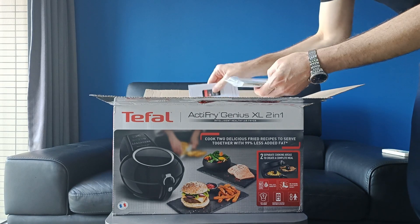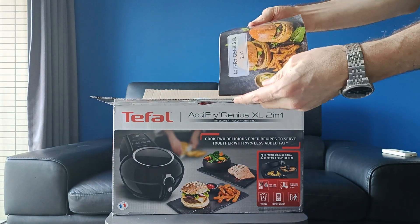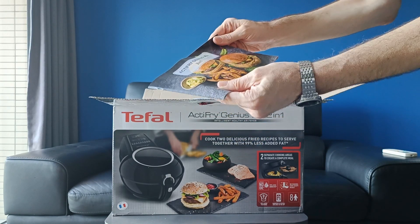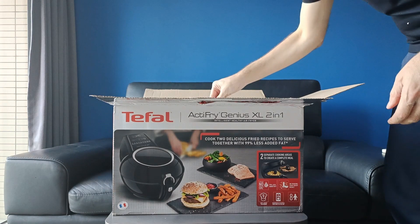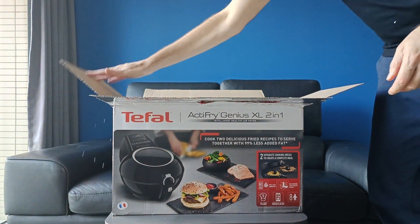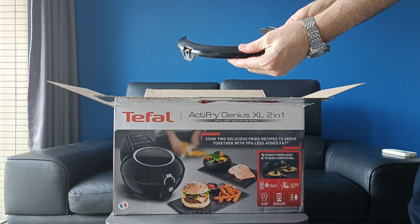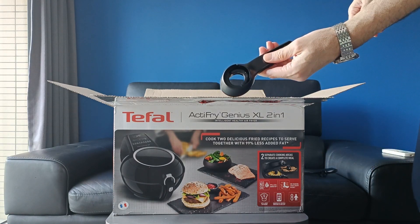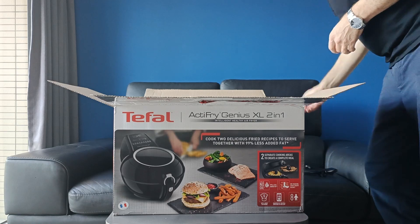So you get the usual kind of stuff — a manual-looking thing. You get a cookbook, but it's a particularly long one. It doesn't look very premium, let's say that much. We have what looks like a measuring scoop, for some reason. And then we've got this separate piece that goes on the front of the airfryer — that looks like the handle. So I think this is the first airfryer I've ever owned where you have to put it together. I've never seen that before.